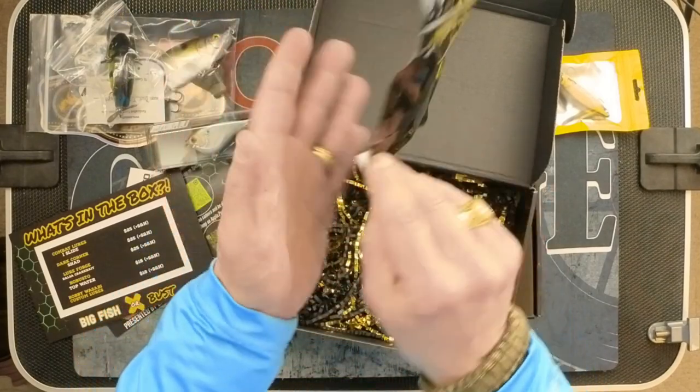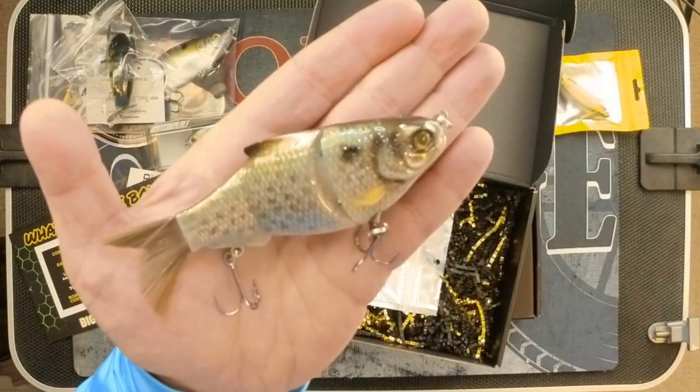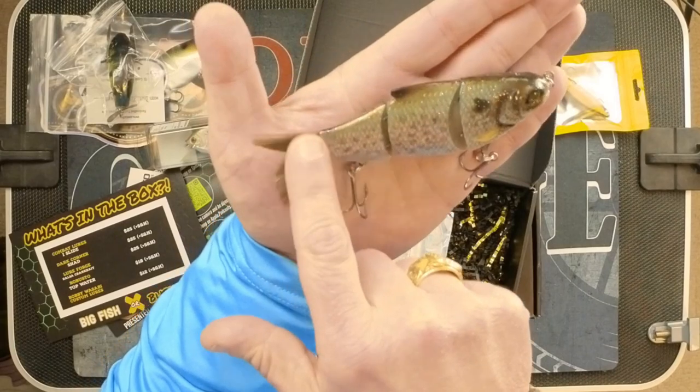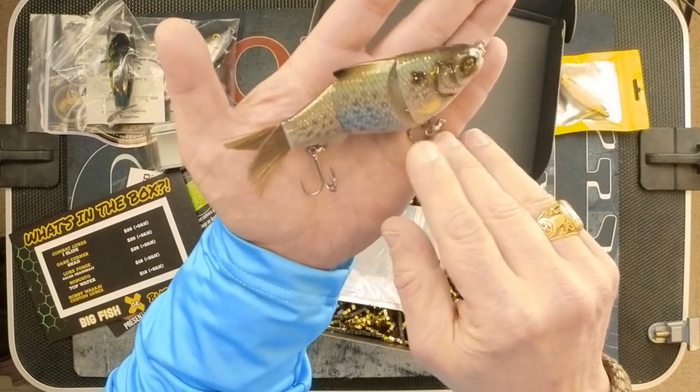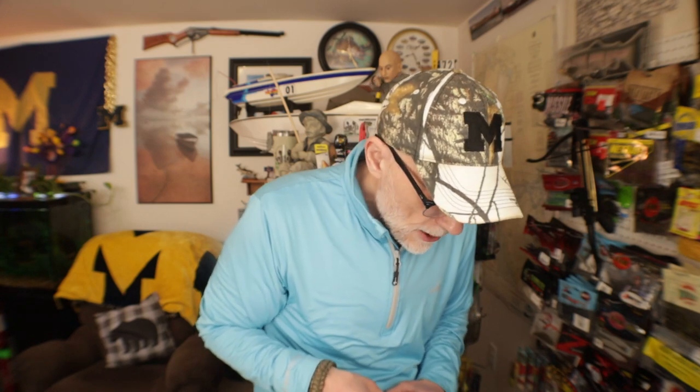Next item is Dark Corner Custom Baits — this is called Shad. I'm very impressed by the quality of the paint jobs on these. It has sort of a bristle tail and nice sharp hooks. That's $25. So that's everything in the February box. We got five baits — purported value adding up to about $105. Does that sound right? I think it's worth the $75 I paid for it. If it's worth what I paid for it, I feel good about it. What do you guys think?